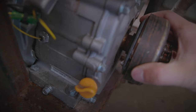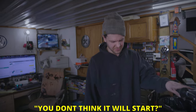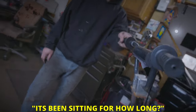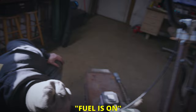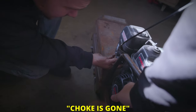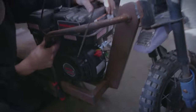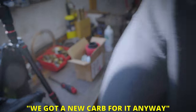It's really bad — like, not on. We're going to blow this one up. We're going to attempt a start. It's been sitting for at least six months; I don't remember the last time we played with this thing. Fuel on, choke is gone — well, we got a new carburetor for it anyway.